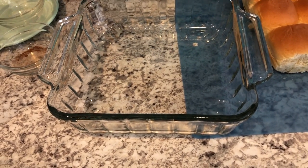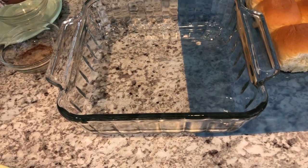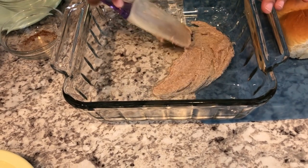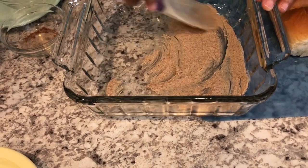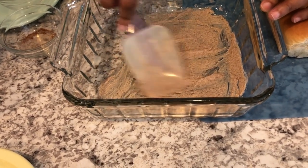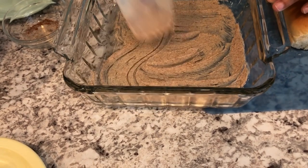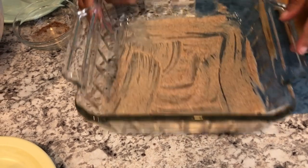I'm going to take some of my butter mixture and spread it on the bottom of this 8-by-8 pan — just a couple of tablespoons spread around to keep everything from sticking. This smells so good — this butter mixture would be great just on some biscuits too.